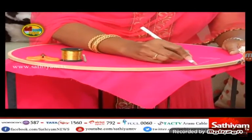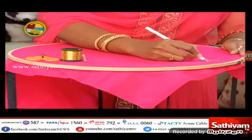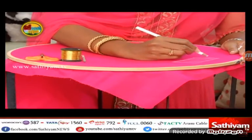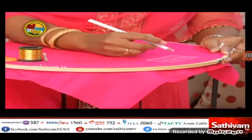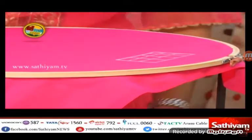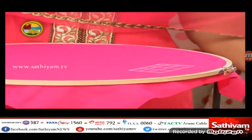Now we have a pattern that we have done. Just like a box, we have made a pattern. We have made a partition.